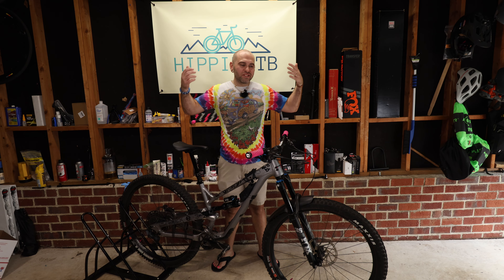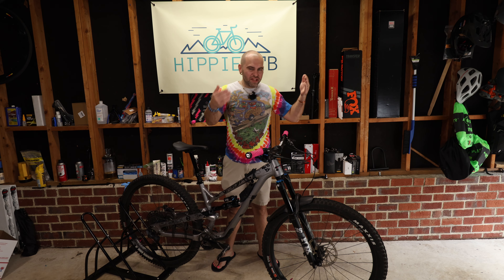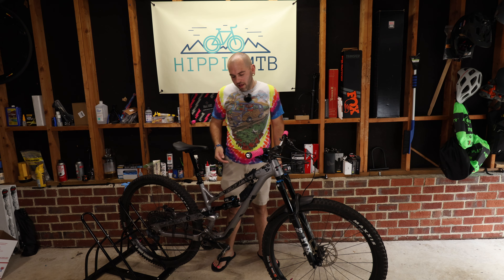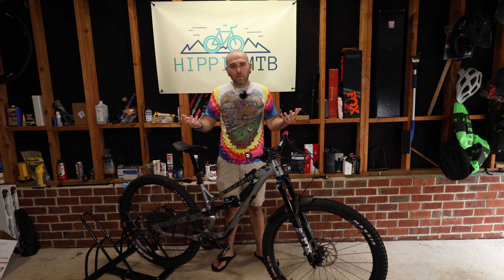You guys have heard about Fox. Fox is known for their suspension components. As you can see on my YTGFC, I've got the Fox 36 Performance up front and the Float X on the back. Absolutely love it. It's a dream. It's Fox. It's nice.